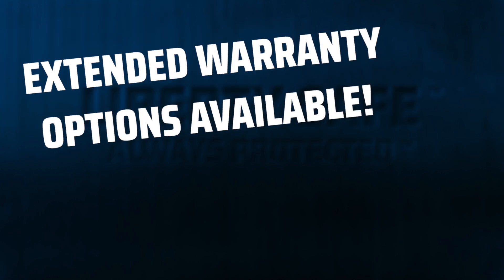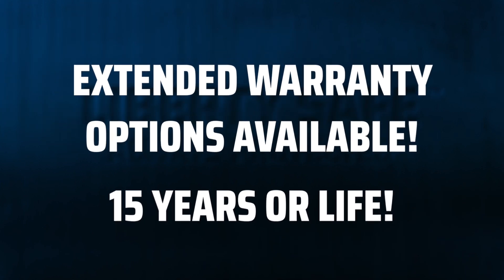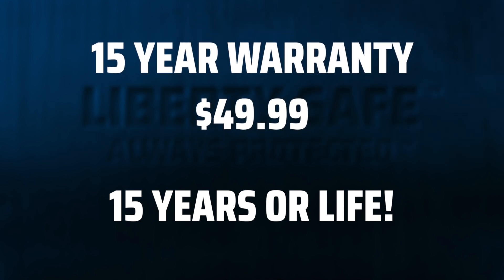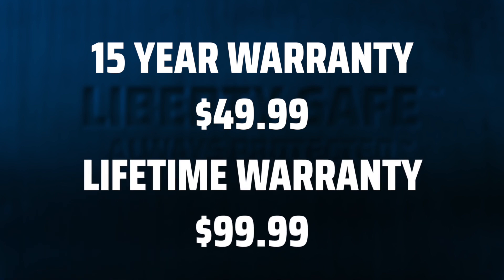Each of our safes comes with a five-year warranty on the lock. We also have a couple of very affordable extended warranty options on our locks if you'd like to be covered for 15 years or for life. You can extend your warranty to 15 years for just $49.99, or you can get a lifetime warranty on your lock for $99.99 — but always check our website for the latest pricing.